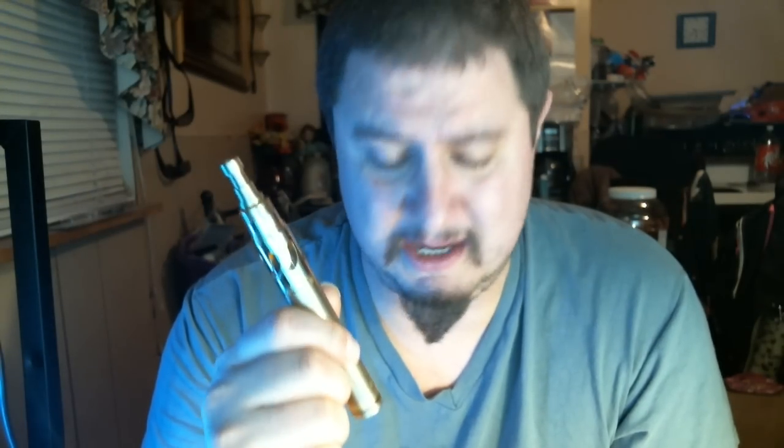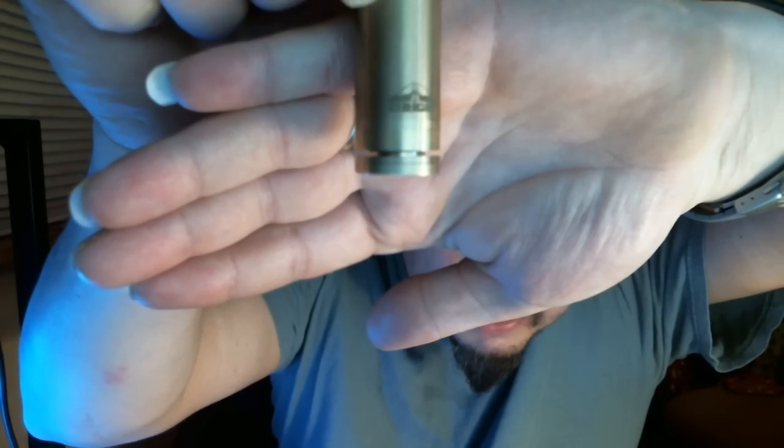This is a sub ohm build at 0.45. I've got cotton wick. It's a 6.5 wrap of 26 gauge Kanthal. And I took a mediocre mod — a good mod — and made it totally excellent. This thing hits like a beast. It's solid brass. There's a little label on it, kind of hard to focus. It's got a couple magnets in the fire button there. It seems to work out pretty swell.